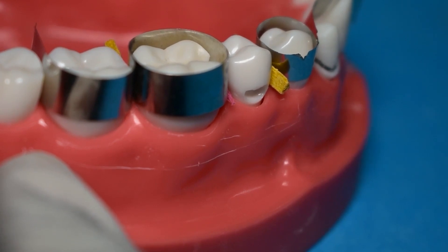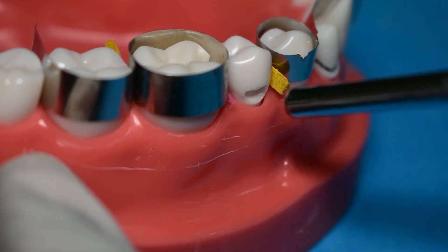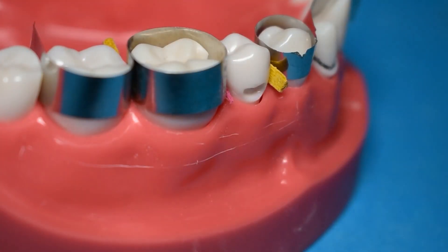Start with your bonding agent, and then use an air-water syringe to thin out the layer of the bonding agent. You don't want it to be pooling everywhere, and then go ahead and cure this.